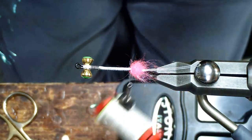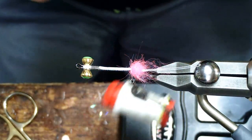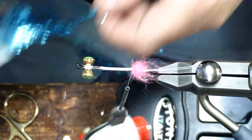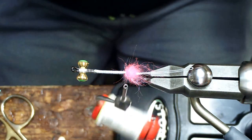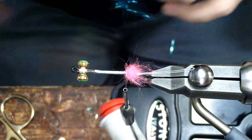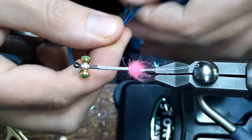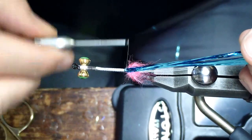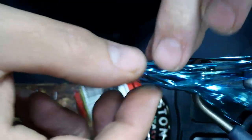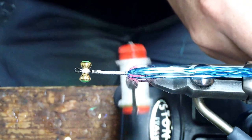Now I'm going to put the flashabou on. What we're using today is the gunmetal blue — awesome color. Grab a small little clump, about this big. What I like to do is double it over the fly line, find the halfway point, double it over, lay it on the top and kind of half moon it — a half moon crescent shape across the top. Then just take your fingers and help move it around so it covers the most. We're going to go back and trim it down to about there.